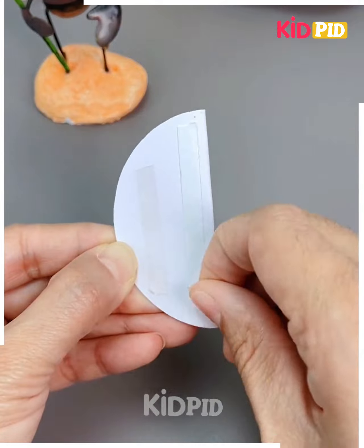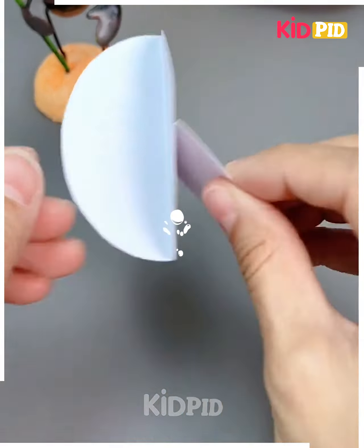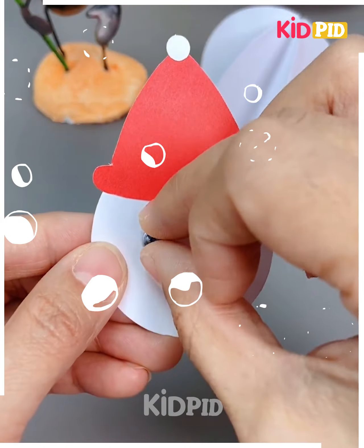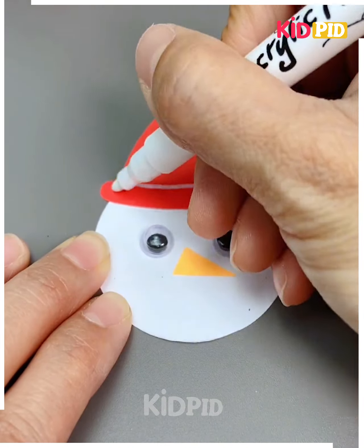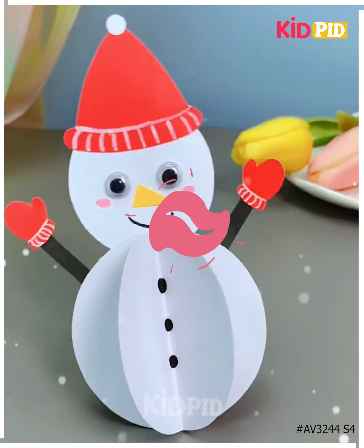Next we'll make a snowman. Take a round paper, fold it and make a few more. Stick them all together. Now take a round paper and make its hat. Draw its eyes, nose, stick its body, make its legs, hands and the cute Santa Claus will be ready. Thanks for watching.